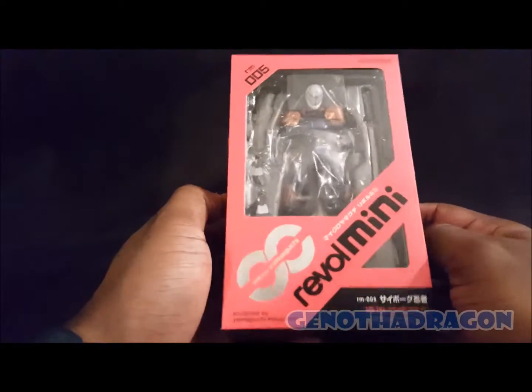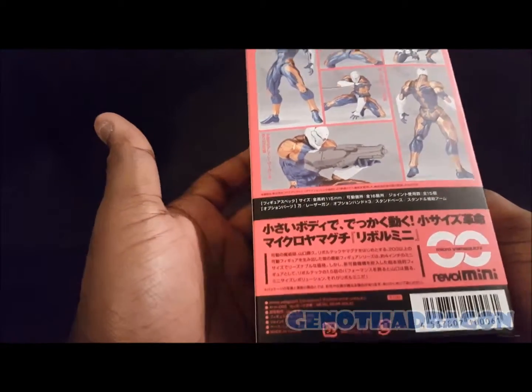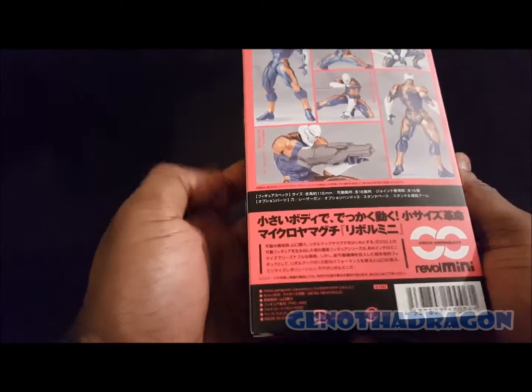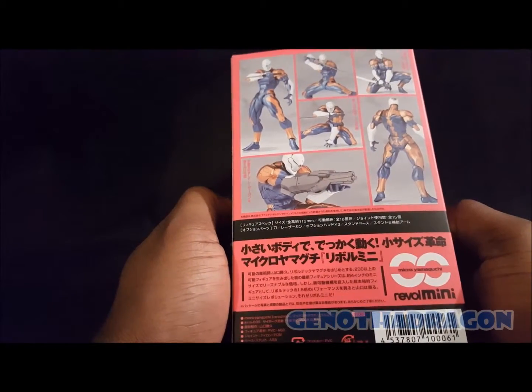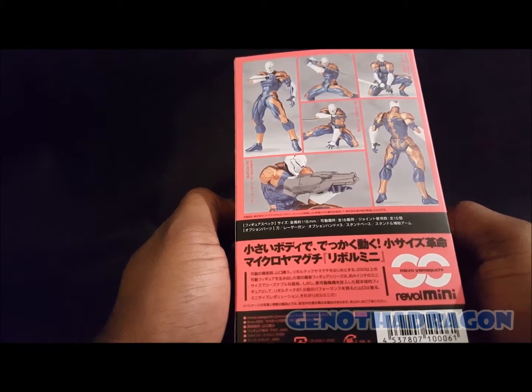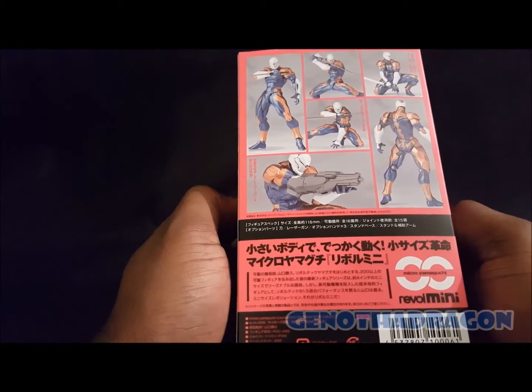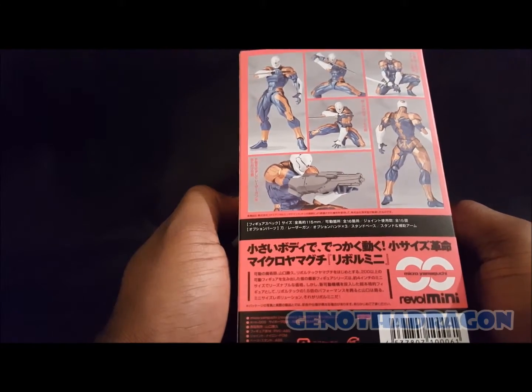Thank you Kaiyodo. Revoltech — yes, I love it. If you've seen any of my previous toy haul videos I've been raving about Revoltech figures. Big fan of their Evangelions. I like the Revoltech joints, the ratchet joints — pretty cool. And this guy looks awesome.